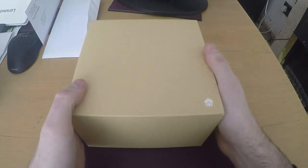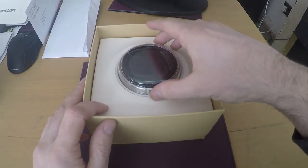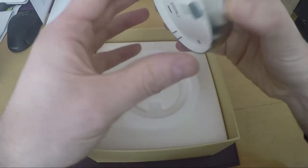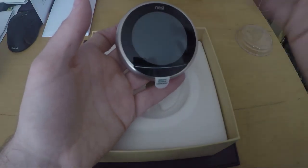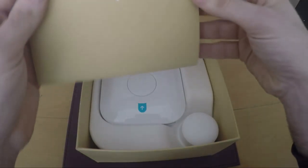First thing we've got is a protective coat, and the Nest itself. I'll remove the wrapping — it'll be a couple of weeks till I get this installed. There you go. It's the stainless steel version — you can also get it in white, black, and copper, which looks more like rose gold in the pictures. We went for the stainless steel, and she will kill me if I damage this!